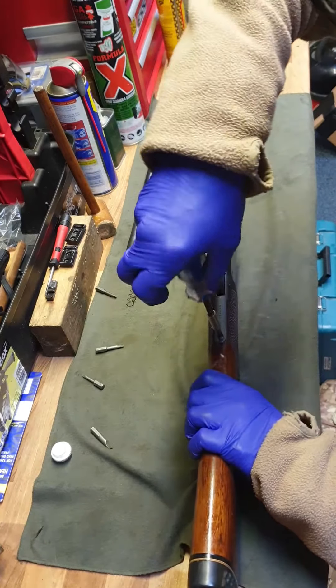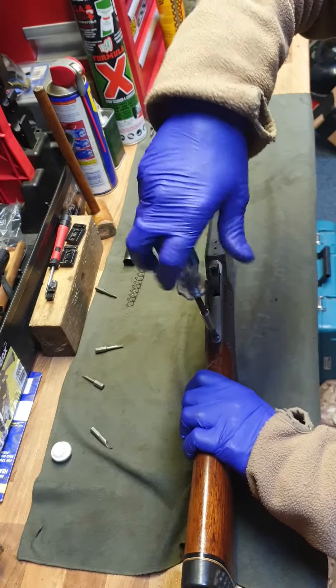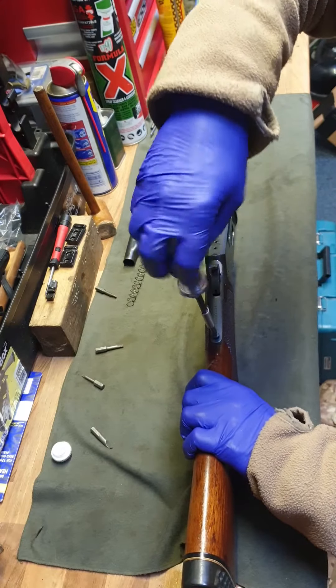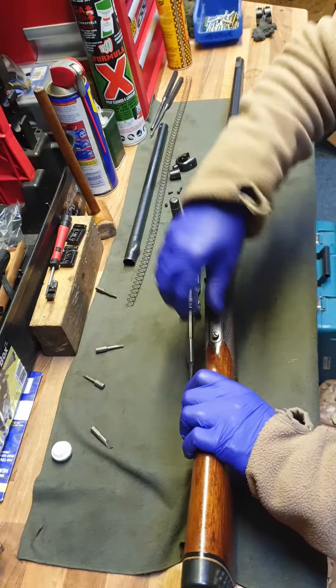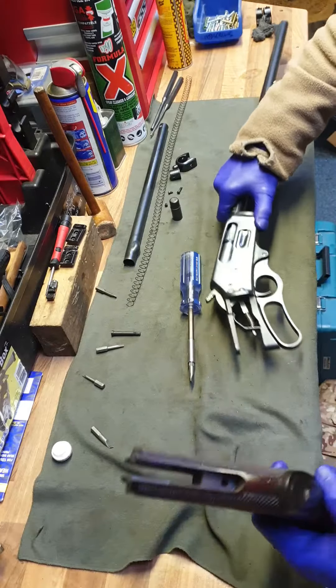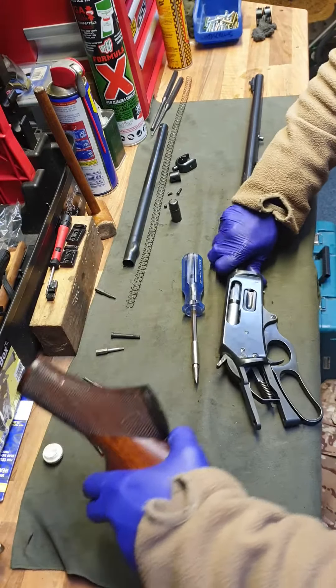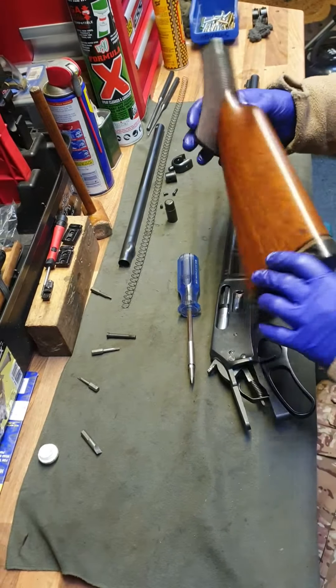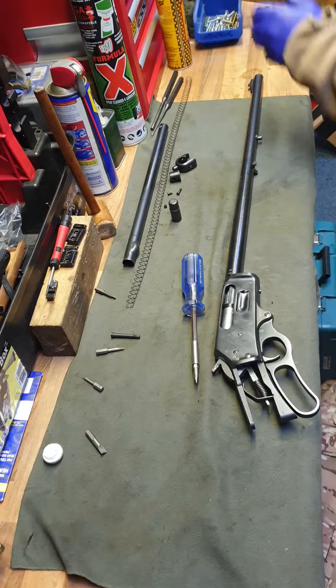I'll take the rear stock off now. So this is the stock bolt — quite a long one. This one's okay, slides off nicely. It's probably because it's an old school one, and they were built to last back then, and out of proper wood. Put that up there.